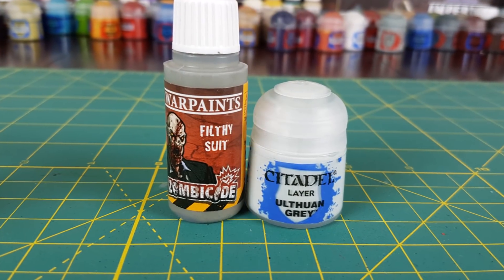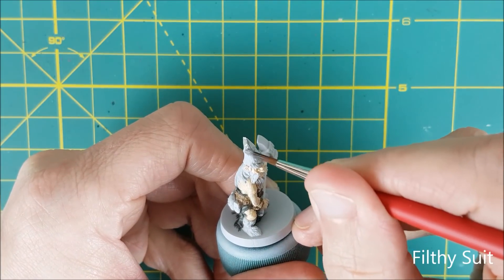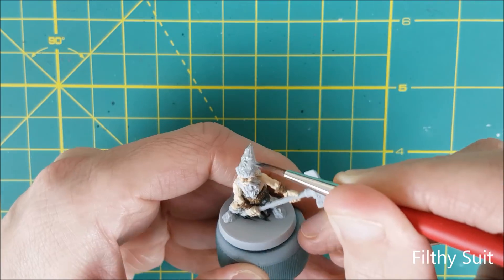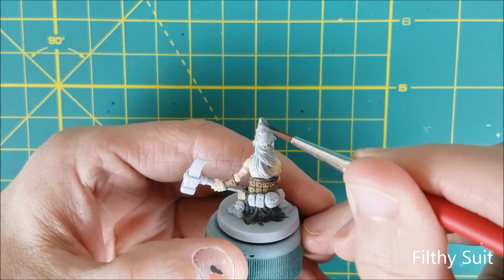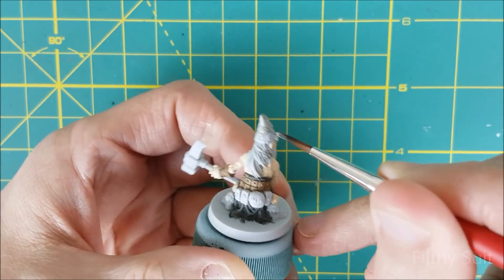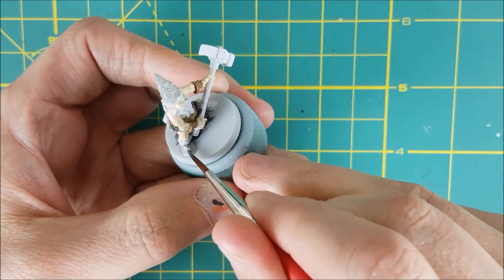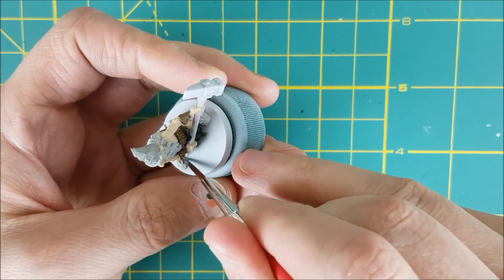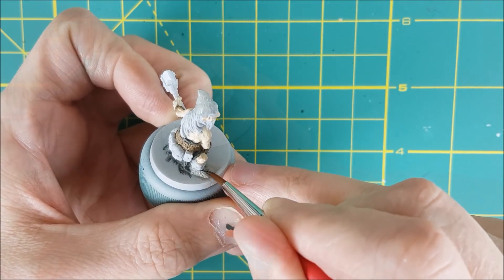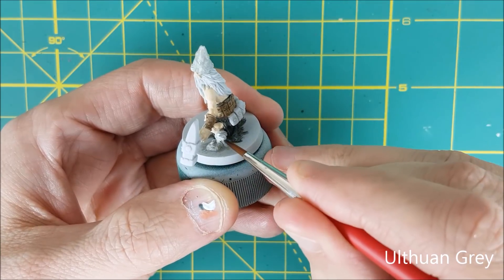The next two colors I'm putting on my palette are Filthy Suit and Ulthuin Grey. I'm going to be using these two colors for the remaining hats and the boots of the dwarves. For the remaining hats, I'm using the Filthy Suit. I'm also using Filthy Suit for the bottom part of the boots. There's a tuft of fur all around the top of the boot, and for this I'll be using the Ulthuin Grey.